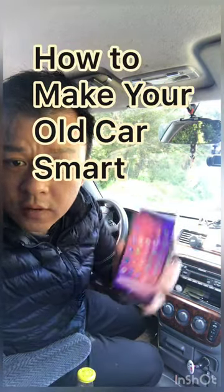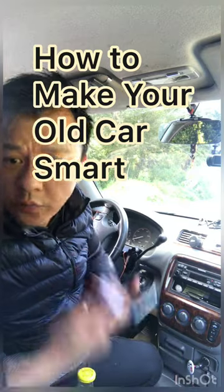Today I'm going to show you how you can make your old car as smart as your new phone. You can use voice control to control everything on your phone without having to touch it by using this gadget. Let me show you how.